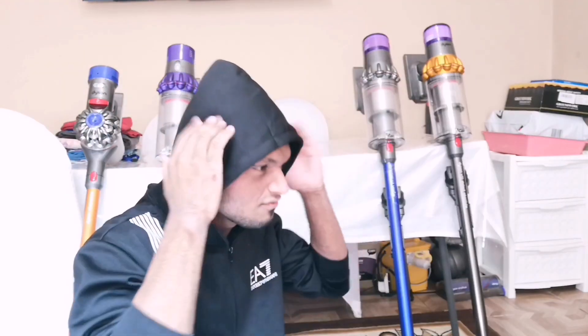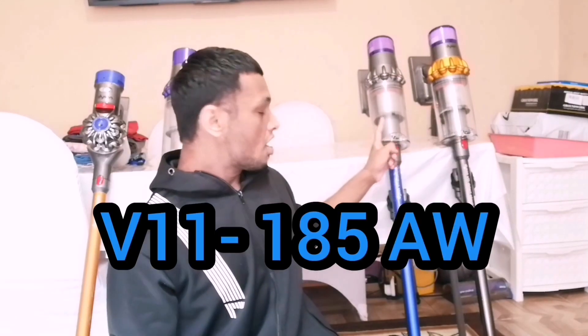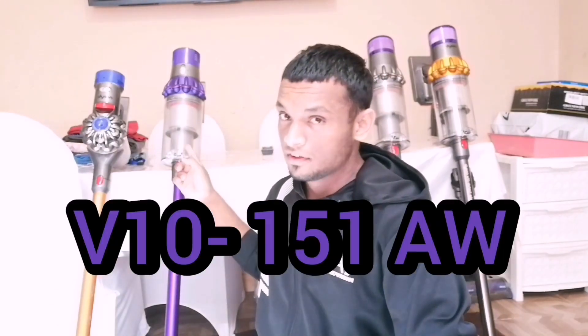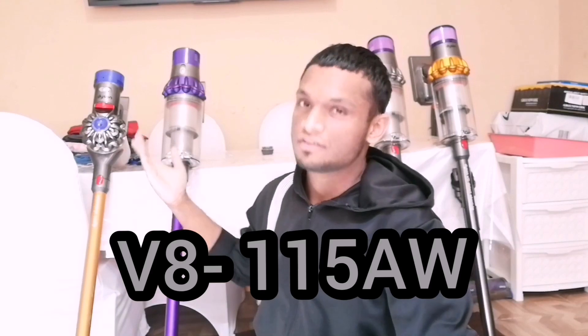So air wattage is the vacuum cleaner equivalent of horsepower — the more suction you have, the more air watts there is. On boost mode, which is the highest power, the V15 produces 230 air watts, V11 185, V10 on its highest setting 151 air watts, and V8 on max mode 115 air watts.